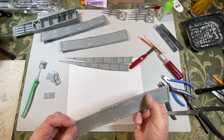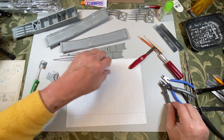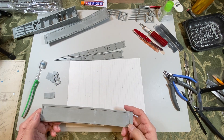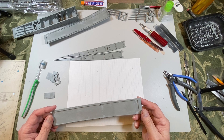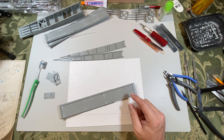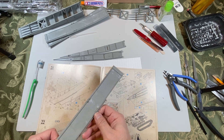I'll clean this one up later a little bit more, putty it like this one, sand them both, and then do the build. One thing I wanted to do was put this one together. Hopefully this is right — it should be here at step 21. The piece matches — this edge here matches here.